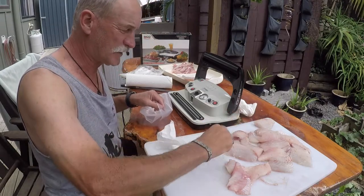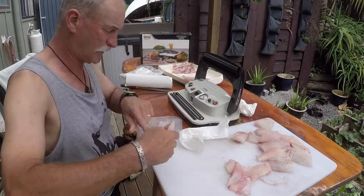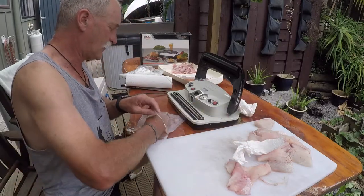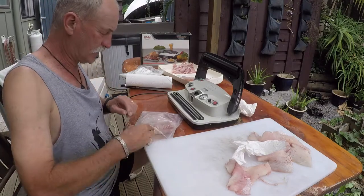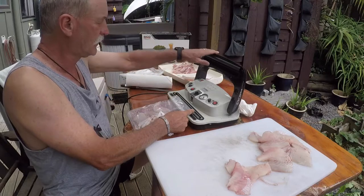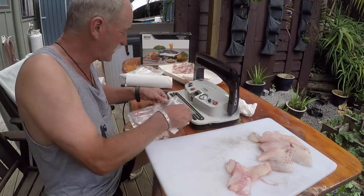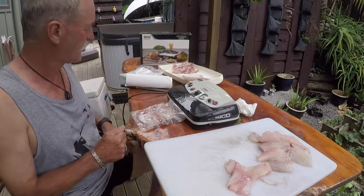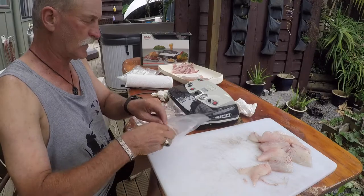Another good thing about these Seco machines is they're able to be run continuously. If you're a good fisherman, you don't have to wait between cycles — you can fire the stuff through flat out. You can have someone loading the bags if you've got staff, and feed the machine as fast as you can. I'll leave it on the bank position, fire this bag back in the machine, and close the lid. I'm running it on auto, so that'll sort itself out and I can start loading the next bag.